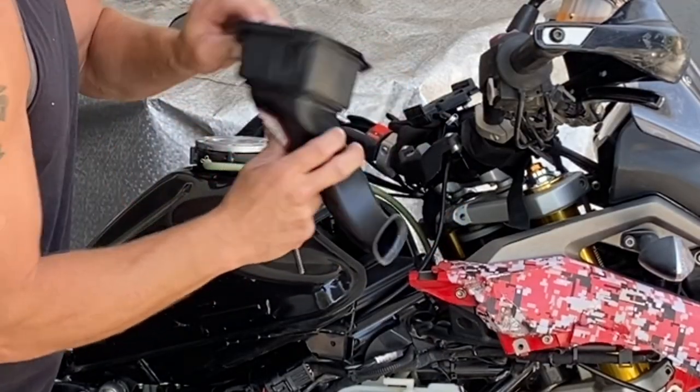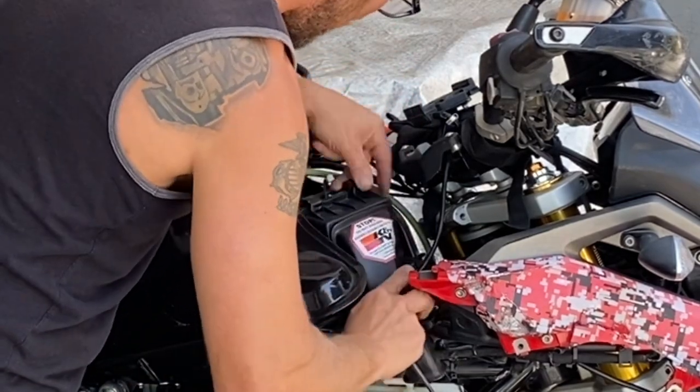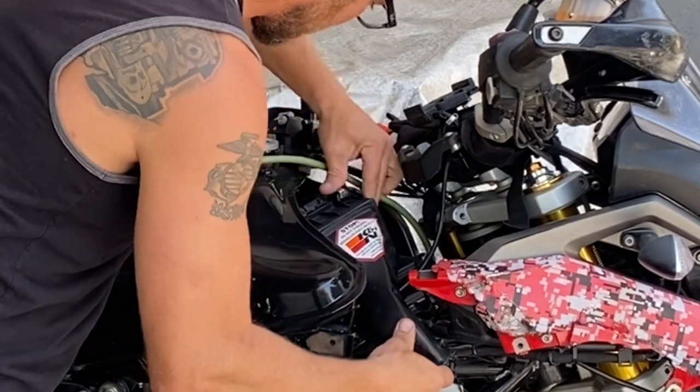There are two clips that go in the bottom first. And you have a new air filter installed.